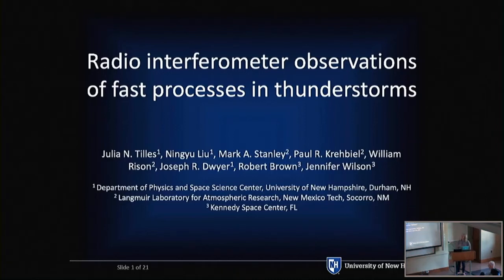Hi, I'm Julia. I am a PhD student at the University of New Hampshire in the physics department. Just a disclaimer: I am not using any Casper hardware or software at this time. The instrument I'll be talking about was designed and built by New Mexico Tech, and we're deploying this instrument at Kennedy Space Center in Florida. I'm here really to learn about what Casper is capable of and what the arrays are doing currently, since I'm near the end of my PhD and thinking about future projects.